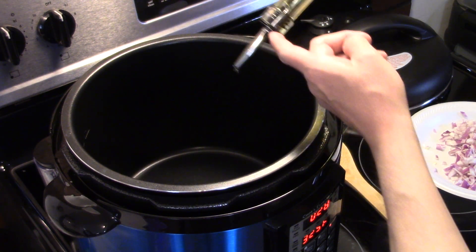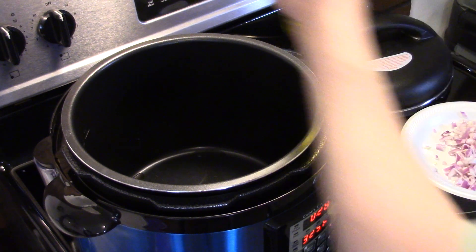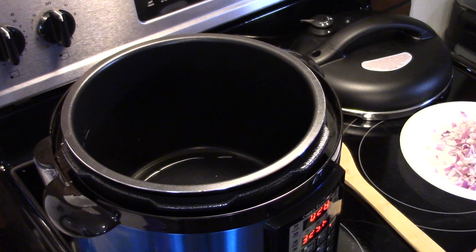Today I chose to use my pressure cooker because I haven't used this one in a while. The only difference between a pressure cooker and an Instant Pot is a name brand — an Instant Pot is a pressure cooker, for those who didn't know that.